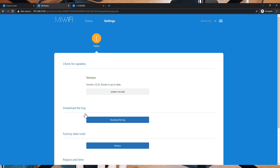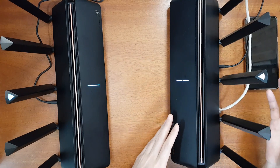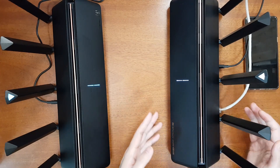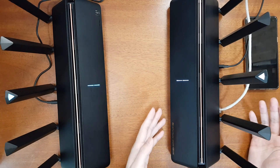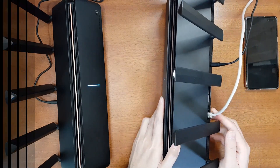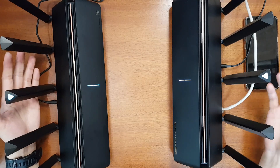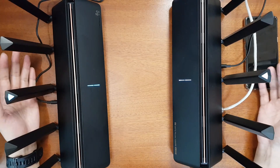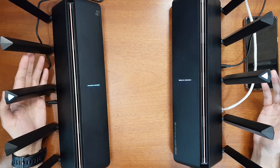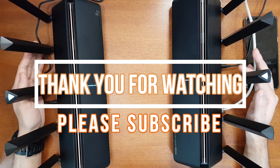The mesh network was successful even with an international firmware on the child router, and it should work with Chinese firmware and other Xiaomi Wi-Fi 6 routers too. Since this router is very new, it's hard to fully assess all advantages over previous models — I'll keep posting my experience with it. I hope you like this review. Please subscribe — I make review videos, setup and troubleshooting tutorials, and custom software and firmware for compatible devices. If you liked the video, share it and give it a thumbs up. Thank you for watching!